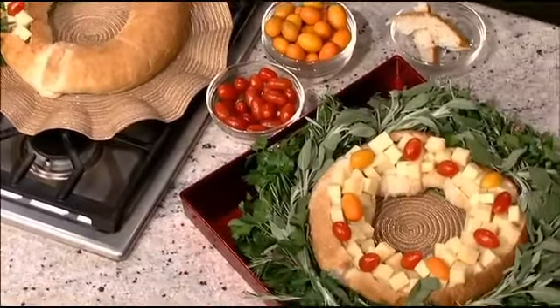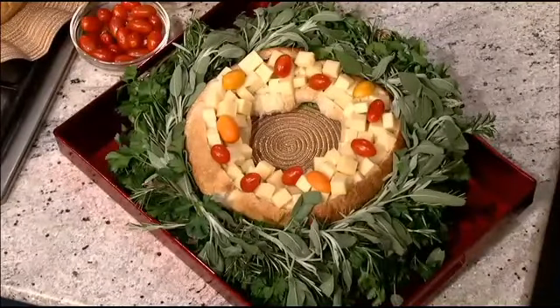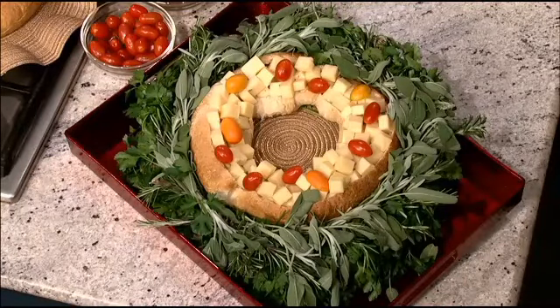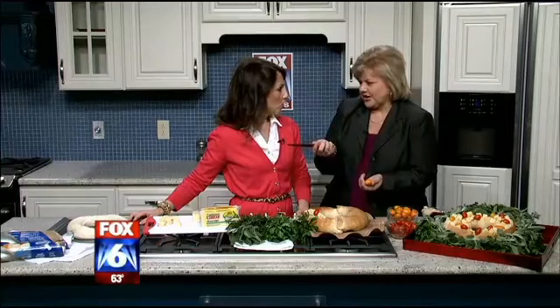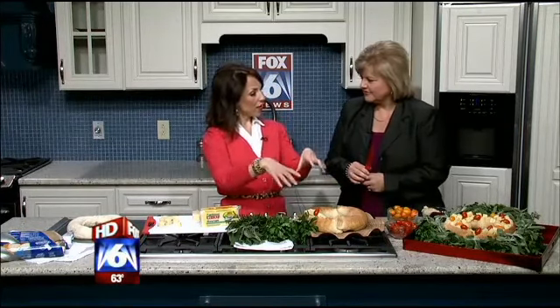It's a healthy option — something good and healthy to serve at the holidays, quick and easy as well. Once you get this all cut out and your cheese in here, how long was it in the oven? 30 minutes at 350 degrees — you just cook the bread like the directions say. And you know, you can always get a bread bowl from your bakery if you're really pressed for time, cut the entire center out, and then make your wreath just like this.